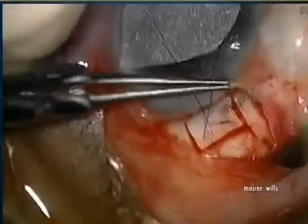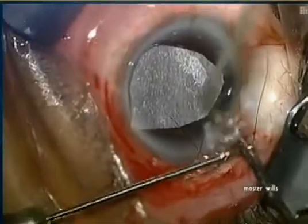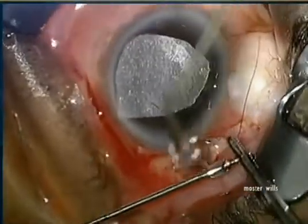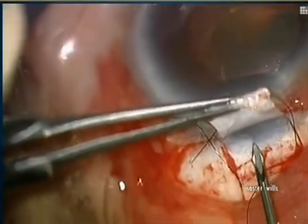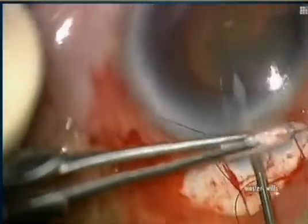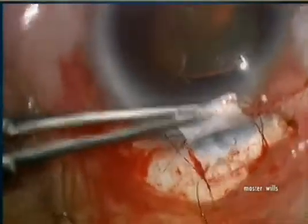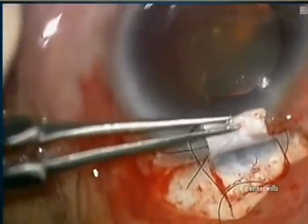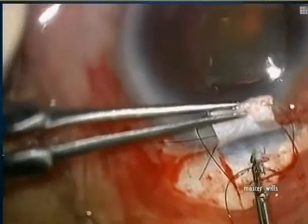I want to see where the gray line is. We then preplace our 10-0 nylon sutures so as not to induce astigmatism, and manipulate the lens to make sure it moves on the inserter. This is a 25 gauge standard needle — the key is to make sure the intraocular pressure is about 20 millimeters of mercury so you can clear the cornea nicely and avoid hypotony.